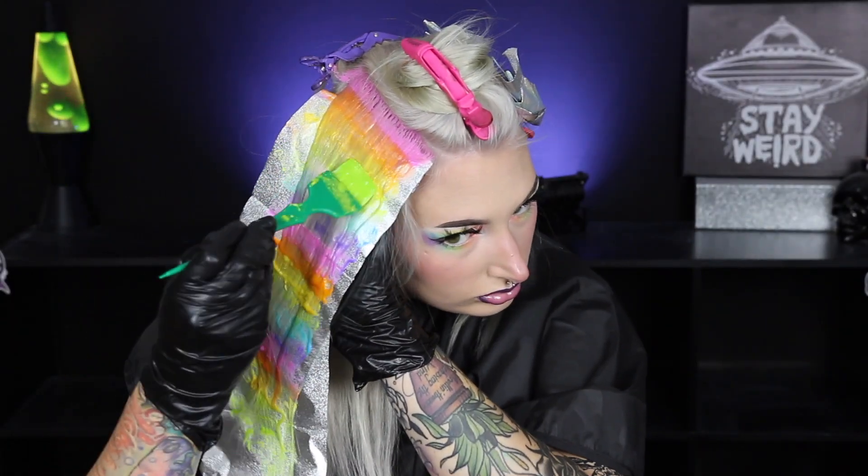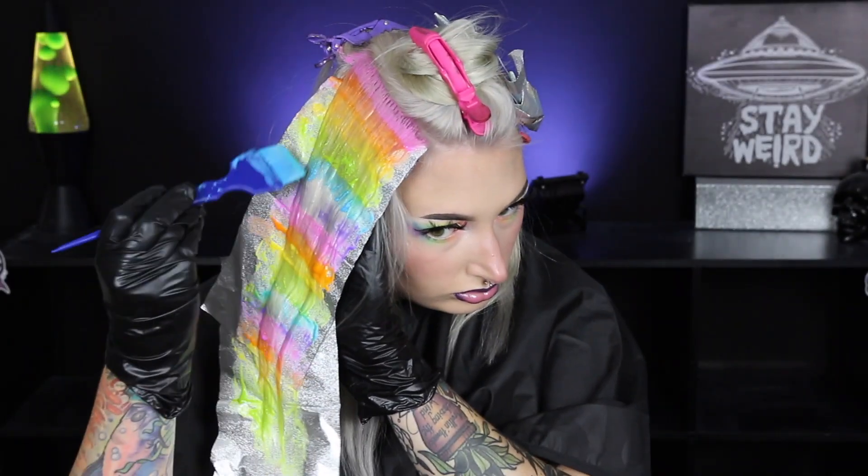I'm taking really thin sections and making sure the color is fully saturating each strand. To maintain really light pastel hair, wash in cold water, try not to wash your hair as often, and when you do wash it, use a sulfate-free shampoo — that way it's going to last longer.